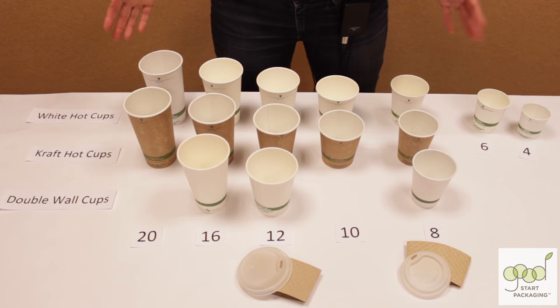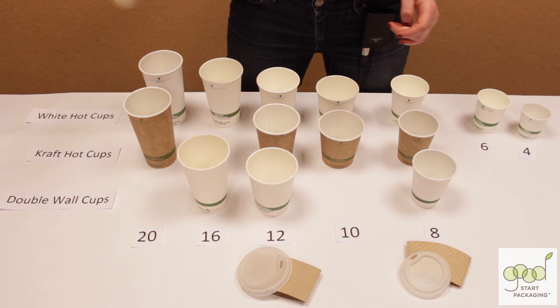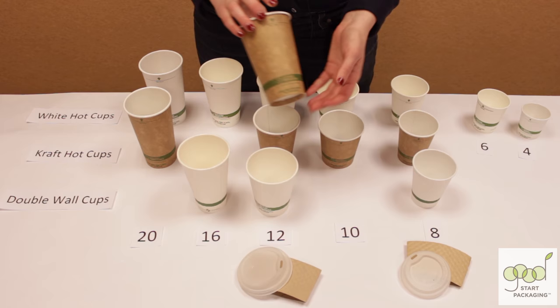This here is our hot cups line for coffee, tea, hot chocolate, and other hot drinks. These are made from Forest Stewardship Council certified paper with no elemental chlorine bleach. And the craft cups are completely unbleached.